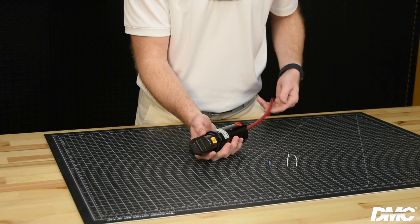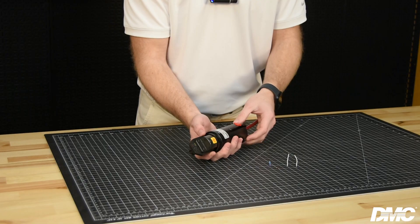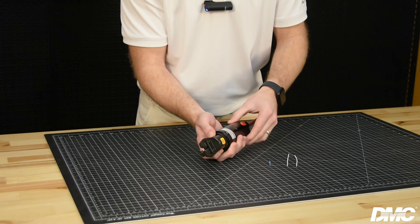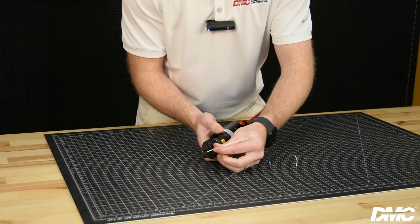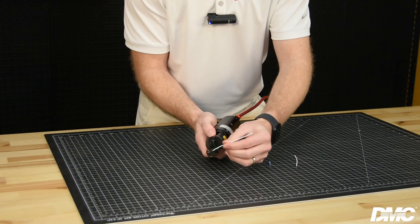To crimp with the PMT 232, first connect the tool to your air supply. Now select the proper cavity size for the component you will be crimping. Next, position the item to be crimped into the appropriate cavity and release the spring-loaded jaws to secure the splice. Place the wire into the splice and activate the tool by depressing the thumb lever. After the crimp is complete, squeeze the jaws open to remove your wire.